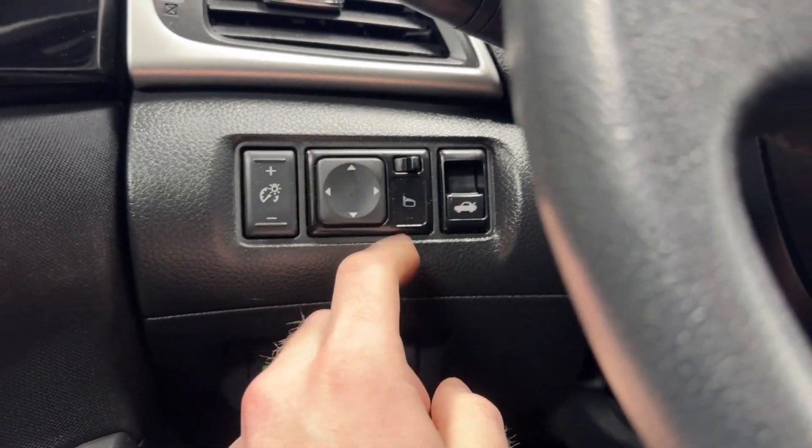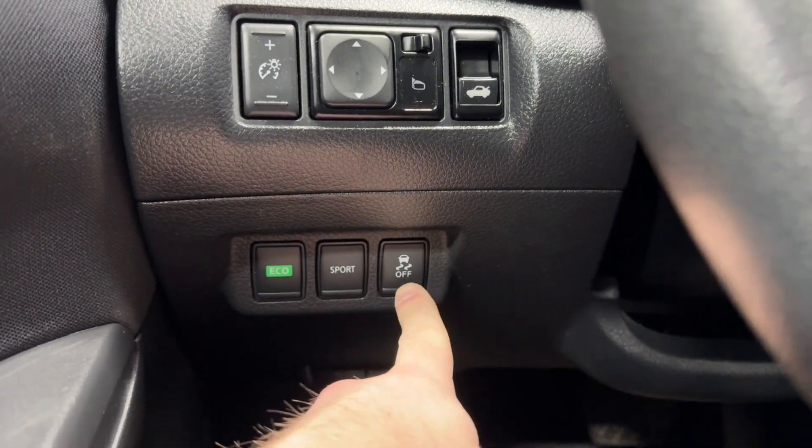We've got our Digi-Gate closer dimming controls, power windows, equal mode, sport mode, and traction control.